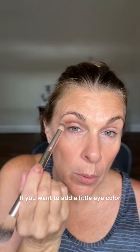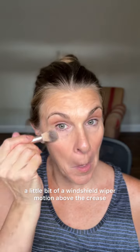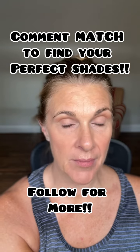Use a tapping motion. If you want to add a little eye color and you're in a hurry, you can just use your bronzer — tap that in with a little windshield wiper motion above the crease, quick and easy. Add a little mascara, and there you have it — that's your highlight and contour.